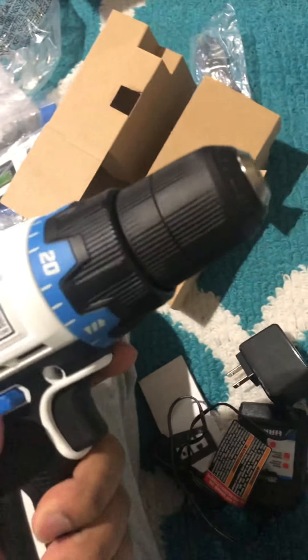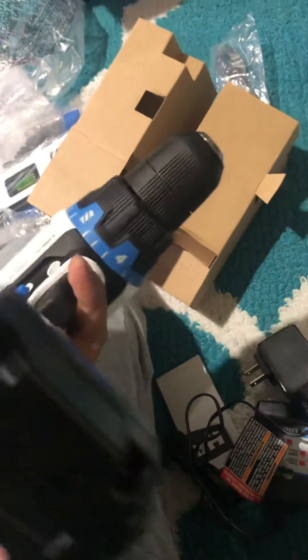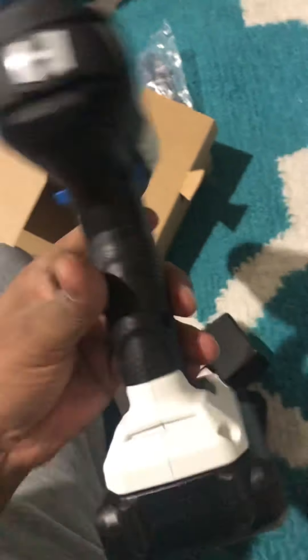Hello everyone! Today I'm going to unbox a Hyde drill driver kit. It's a 20-volt power system. You can see some features here on the drill driver. Let's see what's here — okay, let's unbox it.